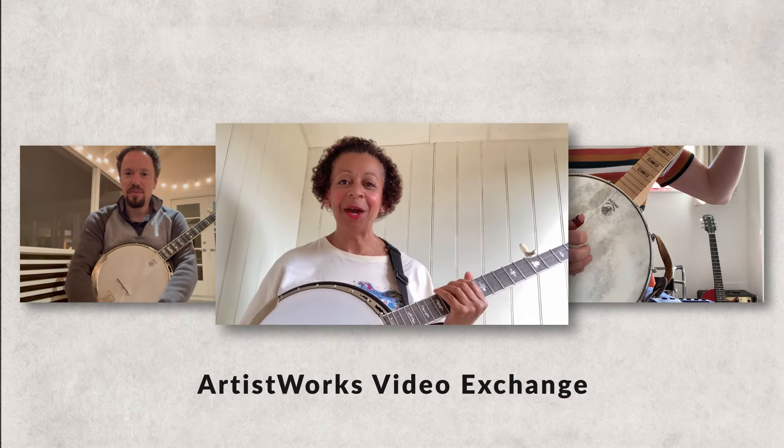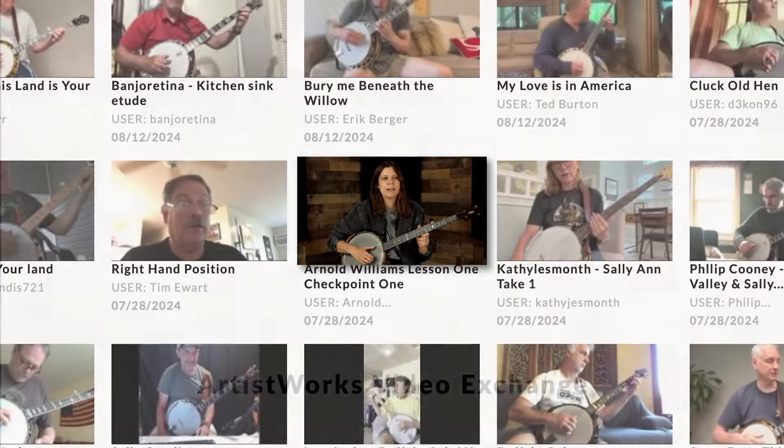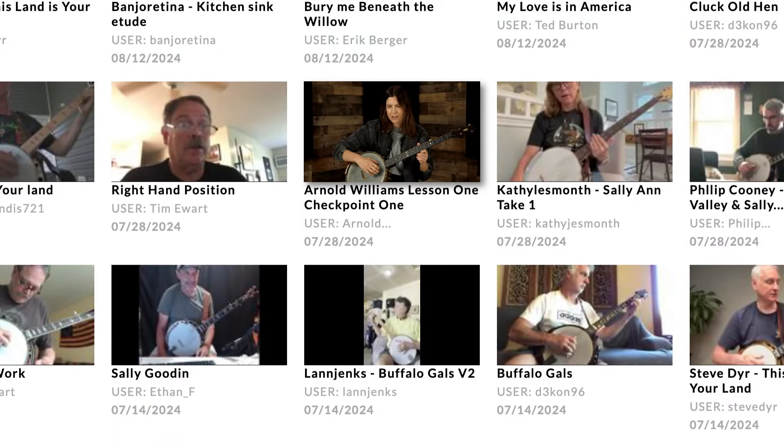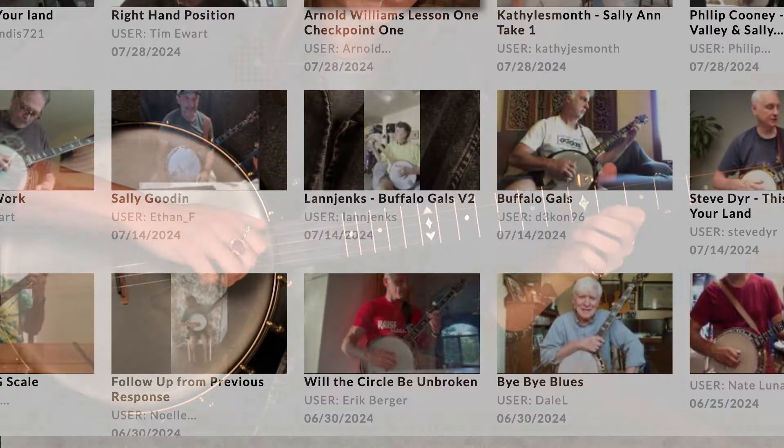At any point during the chorus you can send in a video of yourself playing and I'll check it out, then I'll send a video back and give you ideas about what to do next. The videos are posted so that everybody can see them, and it's a great way that we can learn from each other as well.